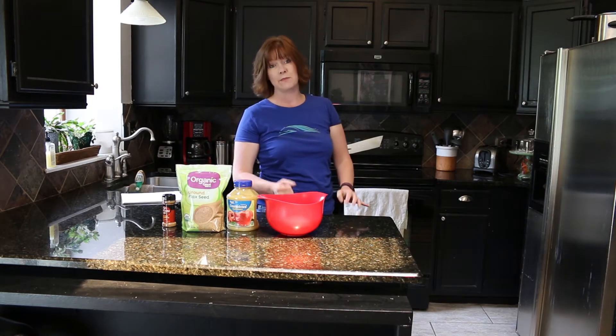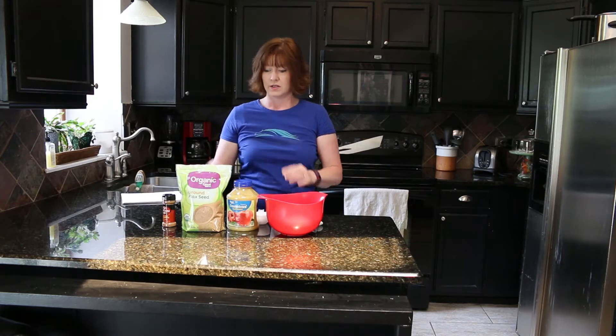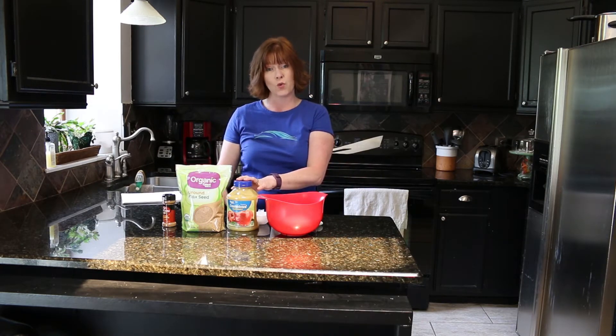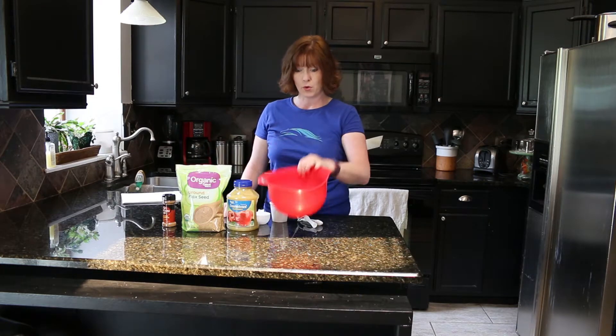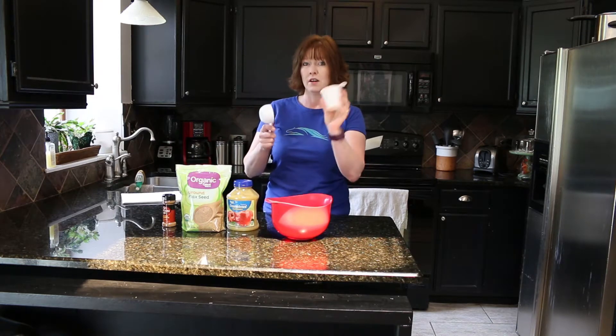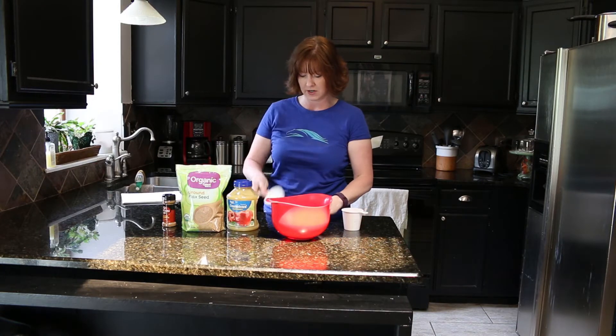In addition to your ingredients you will need water — hot water, just get it out of the tap — a mixing bowl, a one-cup measuring cup, a half-cup measuring cup, and some measuring spoons.